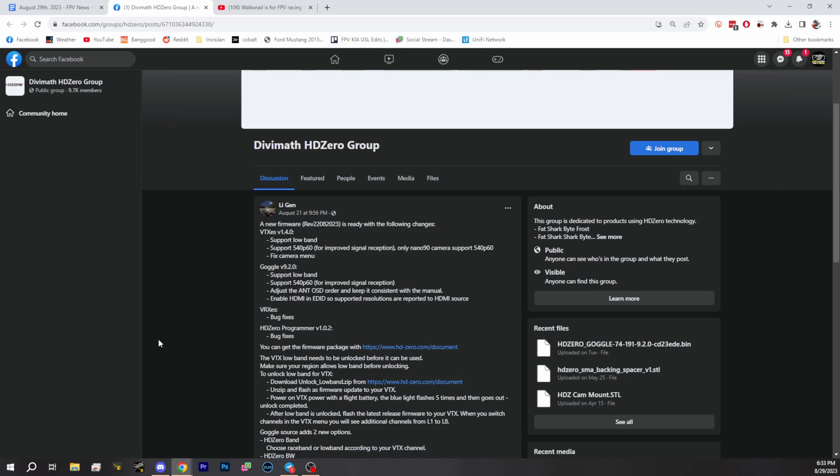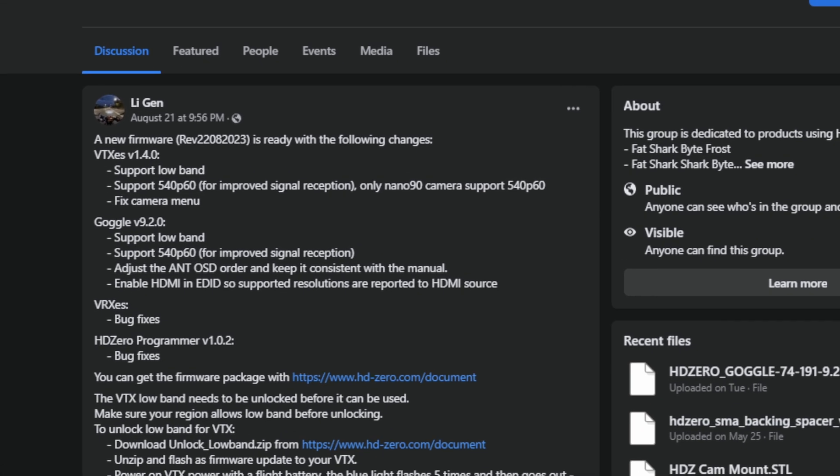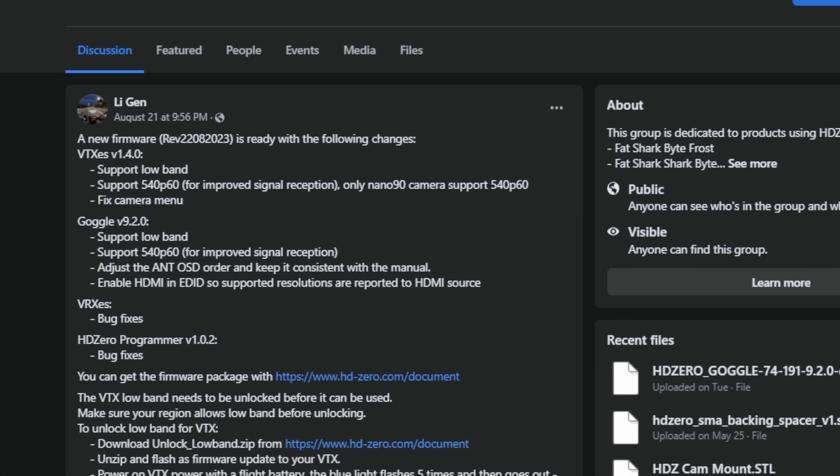HDZero is adding a 540p60 high penetration mode. We've also added low-band support — the L-band — which is illegal for most people to use, at least in the U.S. But if you are trying to use low-band, you can now do that. There's a way to do that through GitHub to flash your VTX so you can unlock those low-bands.